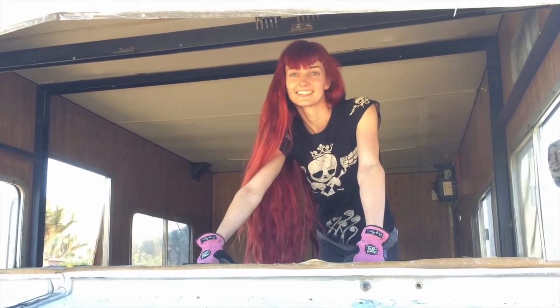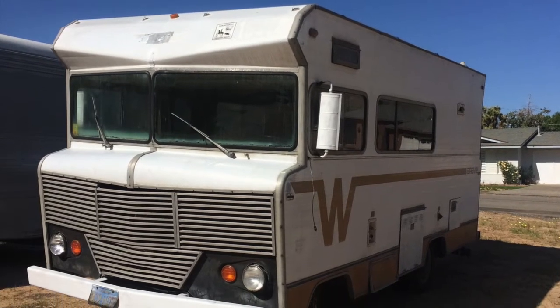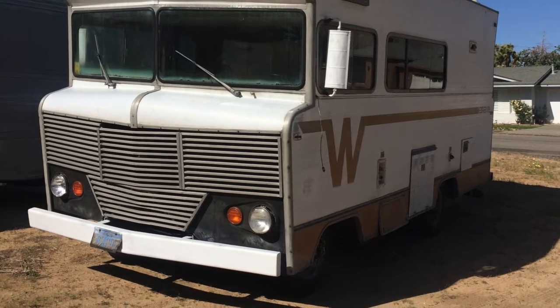Hi, this is Katie Kahn. In this episode of the 'But Wait, There's More' commercial from hell, I will go over the brake situation in Althea, a 1973 Winnebago Brave.